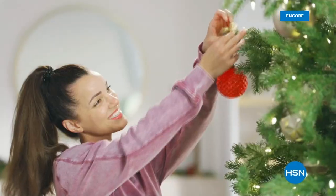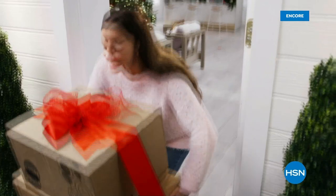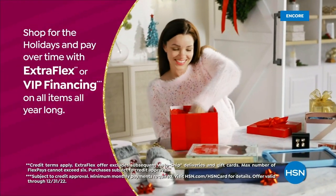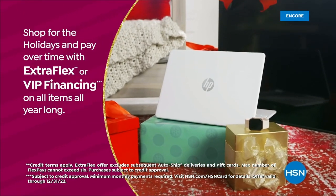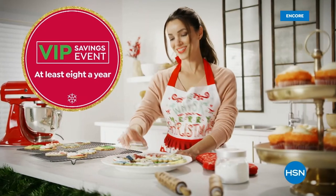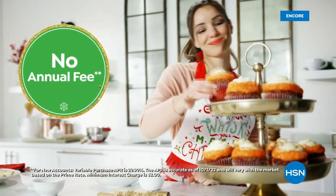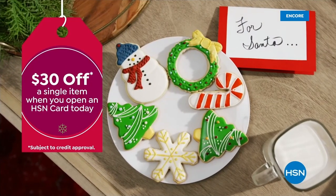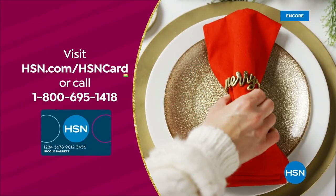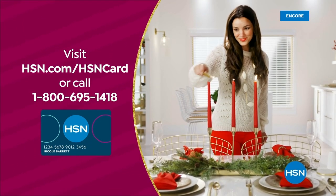Tis the season to be a VIP. Use your HSN card to get the best deals on gifts for everyone. Shop now for the holidays and pay over time with ExtraFlex or VIP financing on every item, plus at least eight VIP savings events a year. The HSN card has no annual fee. Apply now and instantly get thirty dollars off when you're approved — visit hsn.com/hsncard or call 1-800-695-1418 for details.